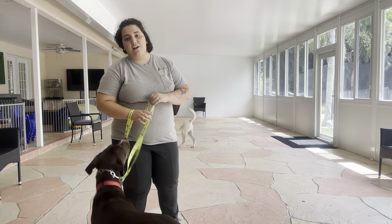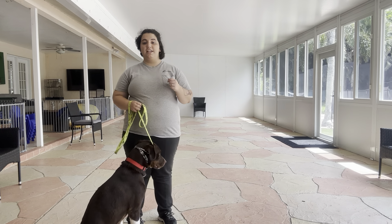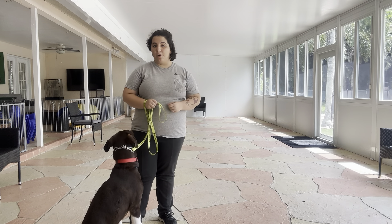Hello, my name is Caitlin with West Palm Dog, and today I'm here with Georgie, as well as my volunteer Shirley and her partner Honey, and we're going to be working on some loose leash walking.